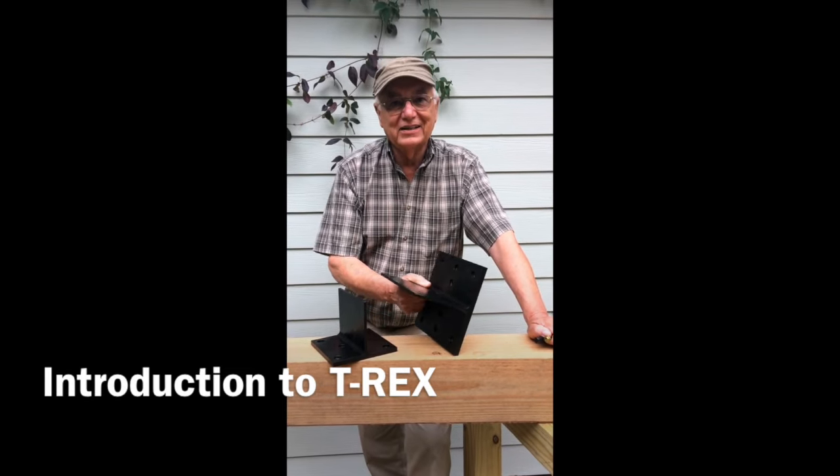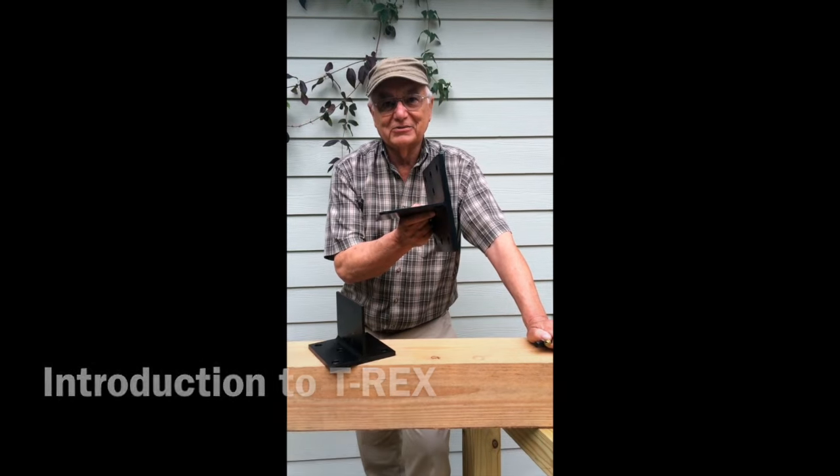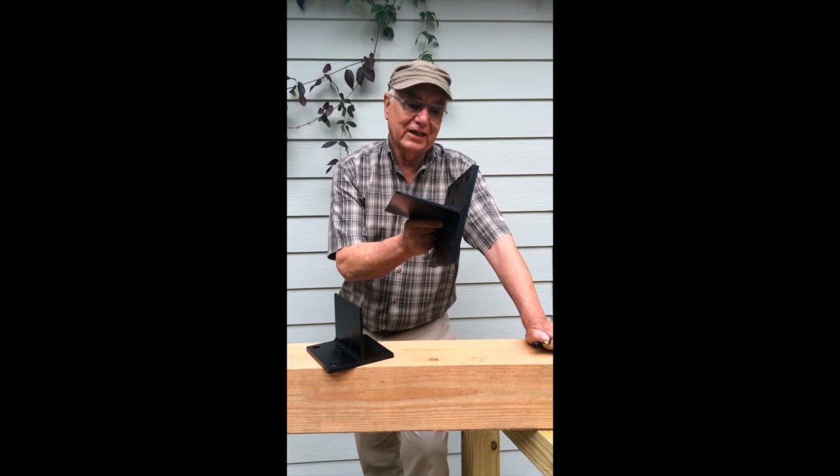Good morning. I'm Pete, the guy that came up with this idea for a T-Rex connector. This is a T-Rex connector.